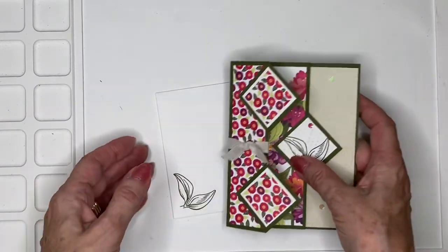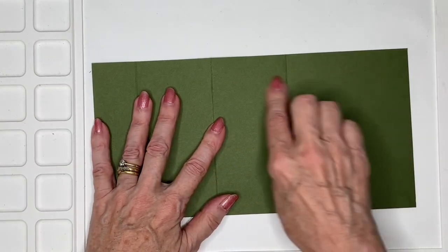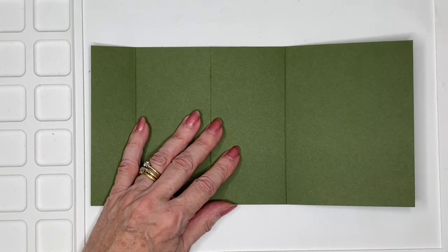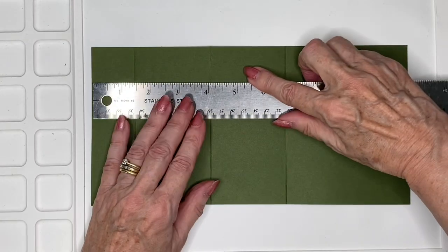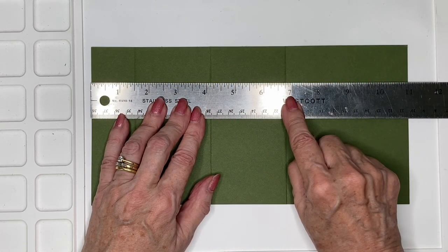So let me share how I created it. I have a piece of cardstock here that is 11 by 5 and a half — so it's nearly a whole sheet of cardstock. And I scored it along the long edge at 1 and a half, 4 and an eighth, and 6 and 3 quarters.